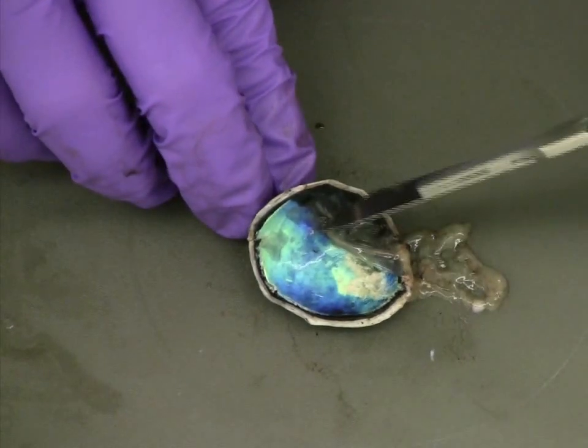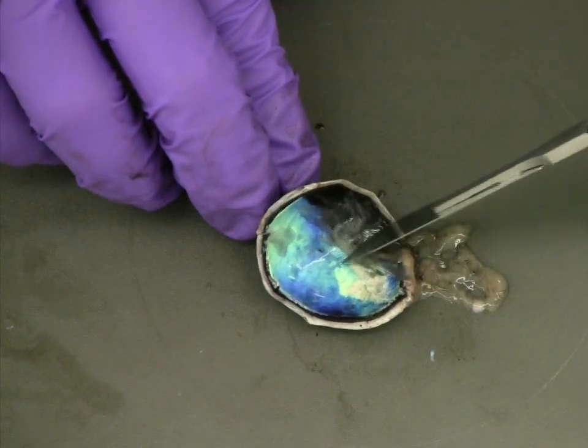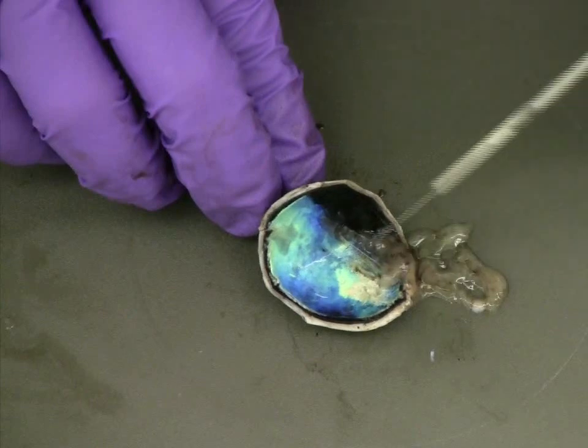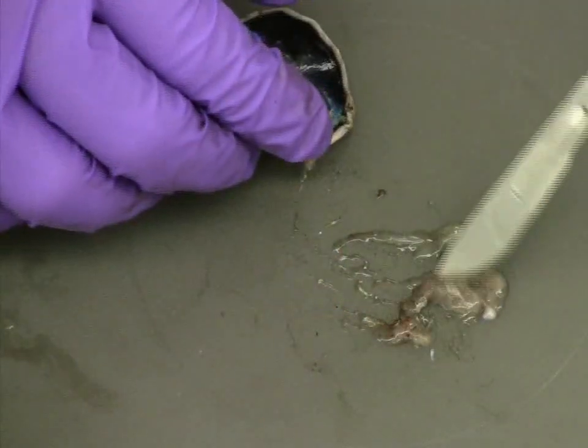To get a better look at the tapetum lucidum underneath the retina at the back of the eye, we're going to use our scalpel, if you have one, to carefully scrape away any remaining attachments of the retina.